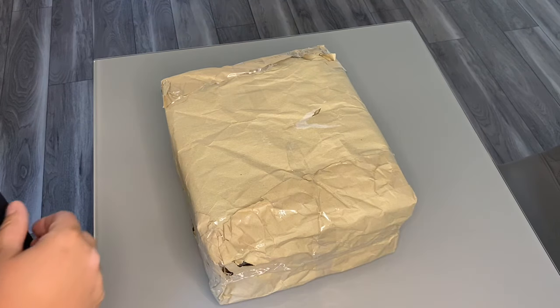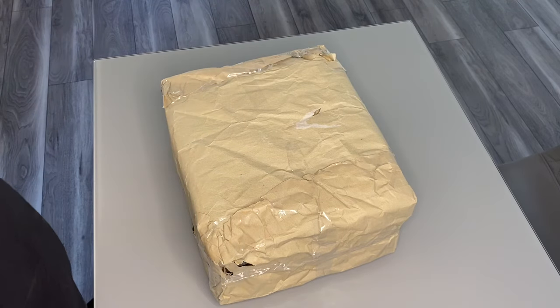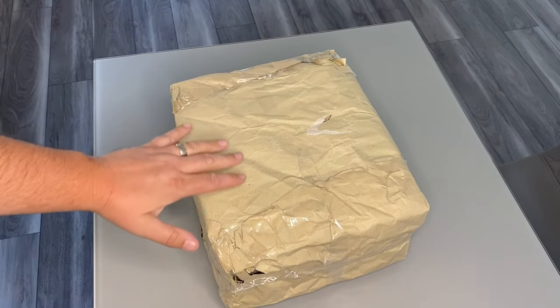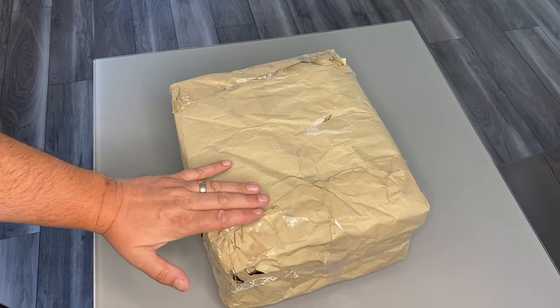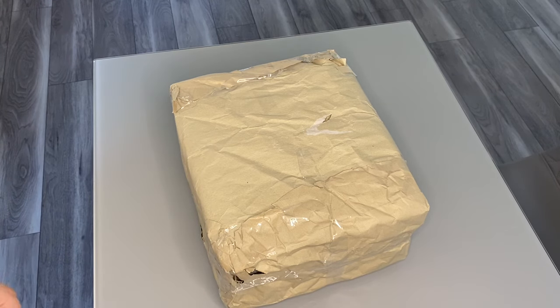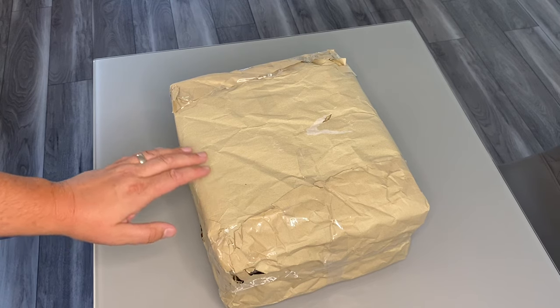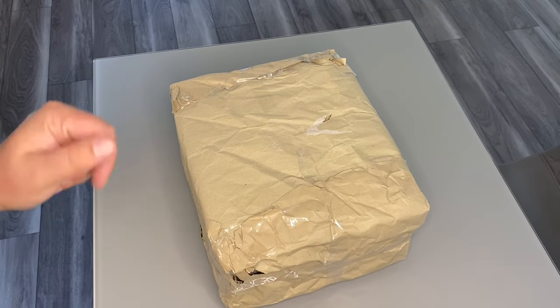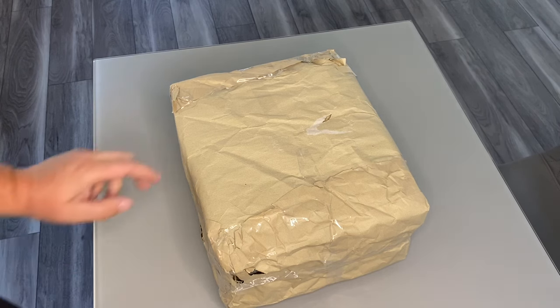Hello everybody and welcome to another episode of What's Jeremy Up To, and we have another unboxing. I've been waiting to buy this for a very long time. My screwball scramble videos on this channel have done amazingly well - I think one's got about 300,000 views, which is insane. I've done Screwball Scramble one and two, there isn't a three, however this is a special edition Super Mario Screwball Scramble, only available in Japan.